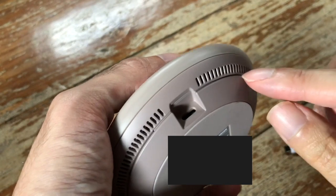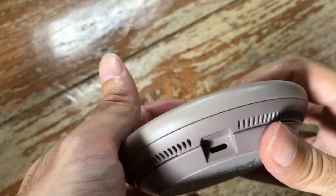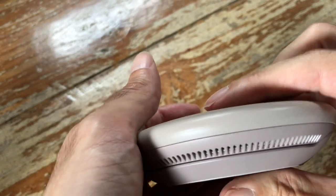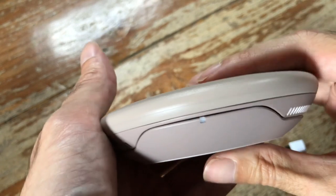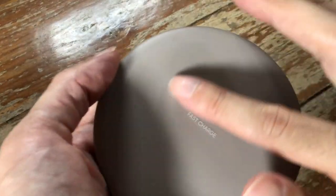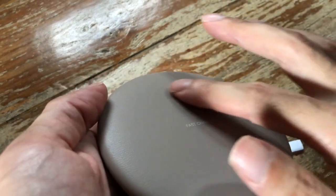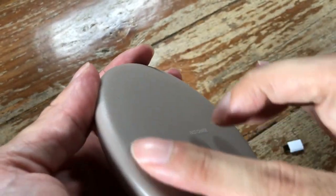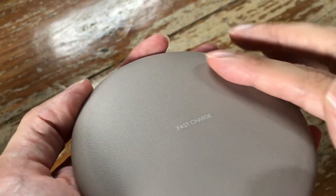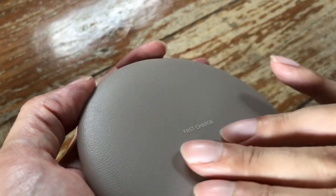Here are the ventilation slots which prevent the charger from overheating, because there is actually a fan inside. It makes an audible sound like the fan of a laptop — not very loud, but you can hear it when you pay attention. The top material has the look of leather but it's certainly not leather; it's probably some kind of plastic with a rubbery feel.